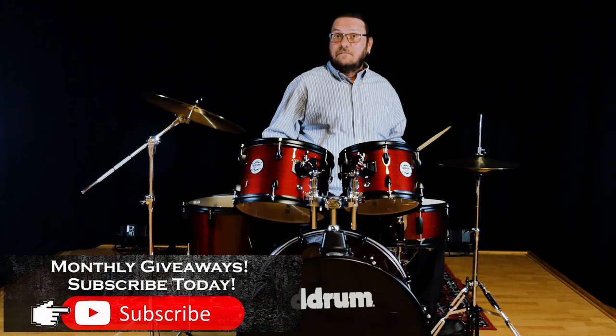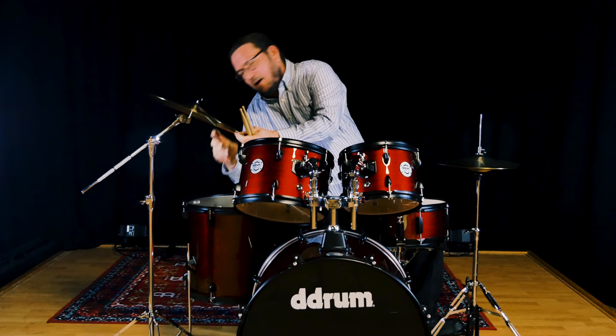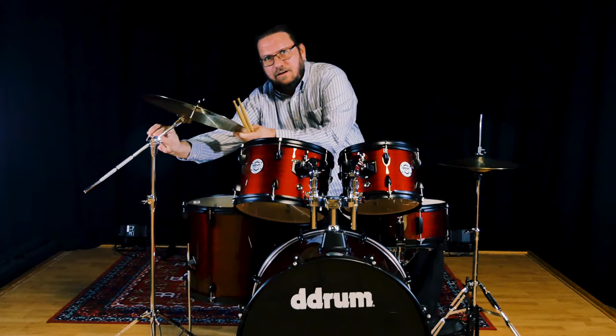They're made of basswood, which is a popular drum wood now. And a couple of cool features — let me show you these. A lot of the beginner drum kits will come with a straight cymbal stand, but this one is a boom stand. You can adjust it, slide this down inside, and make it a straight stand if you want, which is very nice.